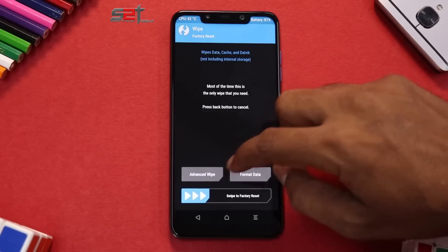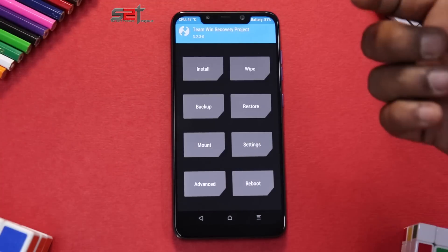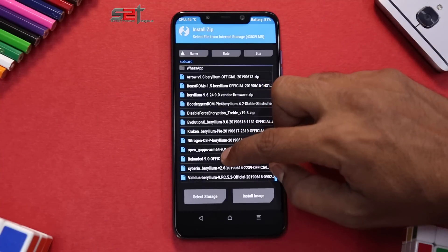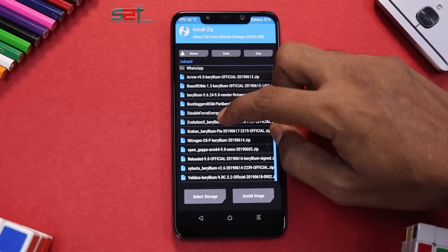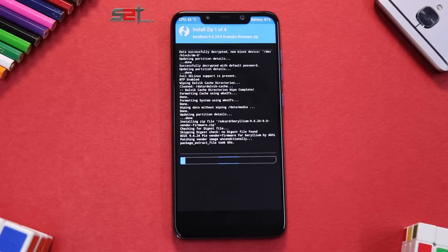Once you've done that, go to Wipe > Advanced Wipe, select Dalvik cache, system, and data, then swipe to wipe. Once the wipe is complete, go to Install and queue the files: first select the vendor firmware, add more zips, then Reloaded Calf, add more zips, then Open GApps, then DFE with Magisk, and swipe to confirm flash. This flash will take anywhere between three to five minutes since there are four files including the ROM and GApps, so please be patient.